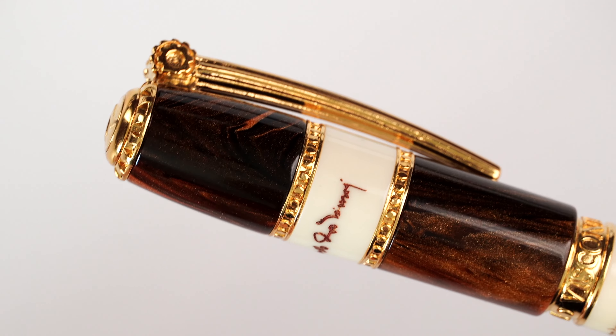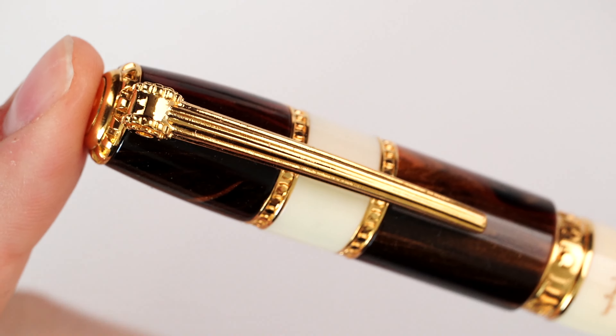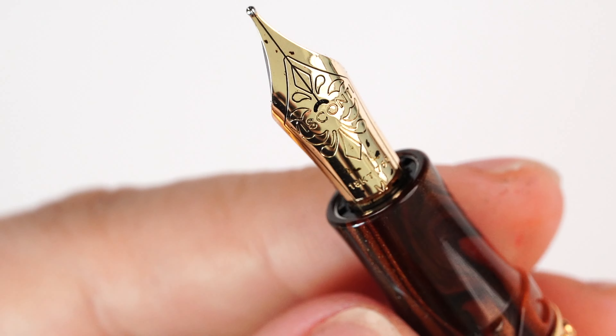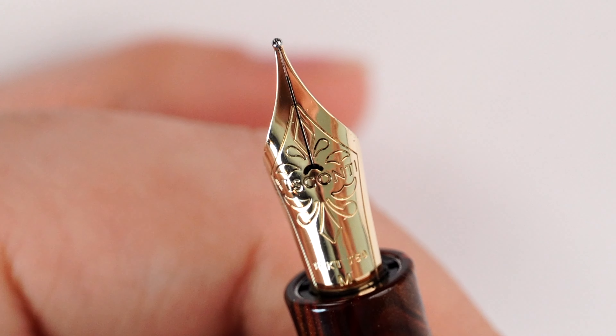We have two rings that separate the cap, synonymous with the Homo Sapiens model. The difference is that these two rings are much more spaced out, and in between we have an ivory resin — a different color than the other two parts of the cap, which bears the same material as the Visconti Medici Arco silk. All of the gold trims are gold plated, and using the hook safe lock mechanism we uncap the fountain pen, only to be stunned by the in-house made 18-carat gold nib by Visconti. A beautiful, beautiful sight. The 18-carat gold nib is made in Florence, the same city where Leonardo da Vinci was born.